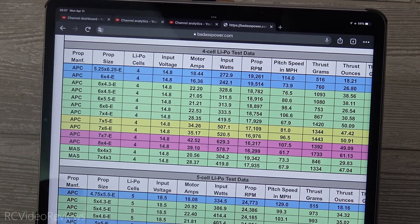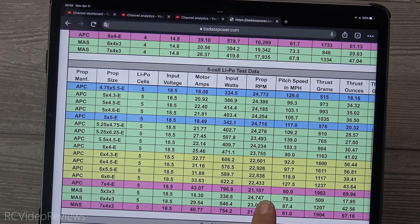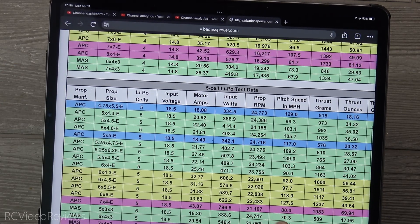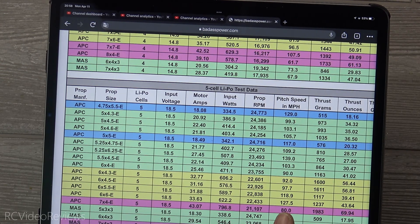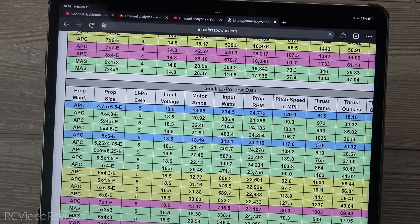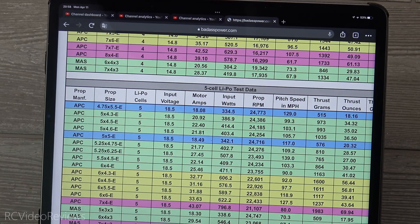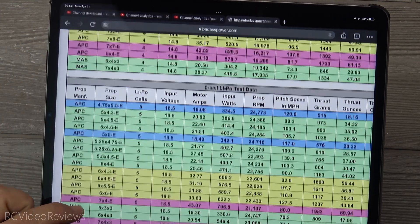On the five-cell prop test data with a 6x5.5 prop, we lose a little bit of thrust — we go from 1440 down to 1117 grams — but we go up in pitch speed from 96 miles per hour. It's actually a smaller pitch on this prop: 6x5.5 versus 7x6, a little less pitch.